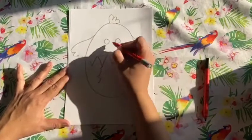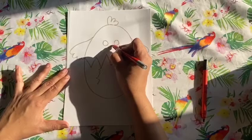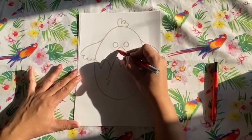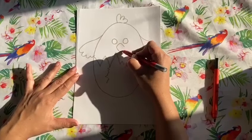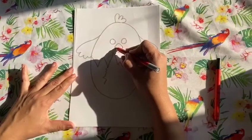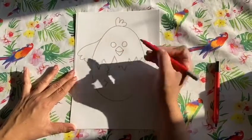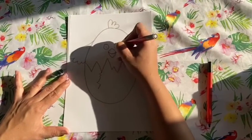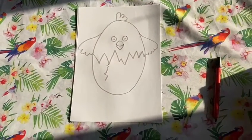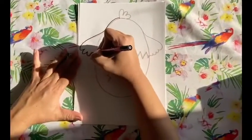Then we'll give him two eyes. And then we're going to give him one triangle that goes up and one triangle that goes down, with a little smile in the middle. Very good!